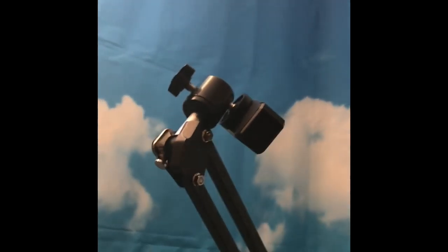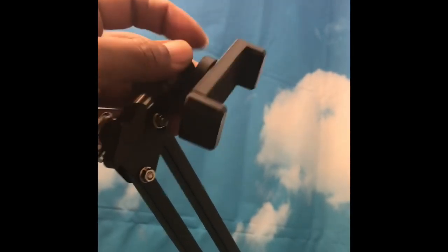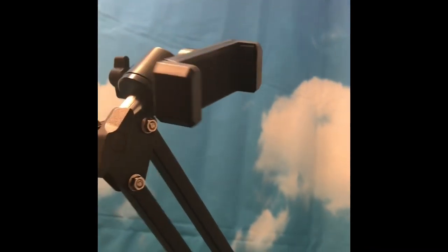This is grabbing onto the desk, the bendable arm, and the swivel cell phone holder at the top. Get yours at the link below.